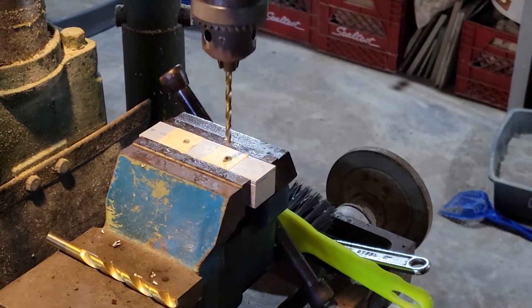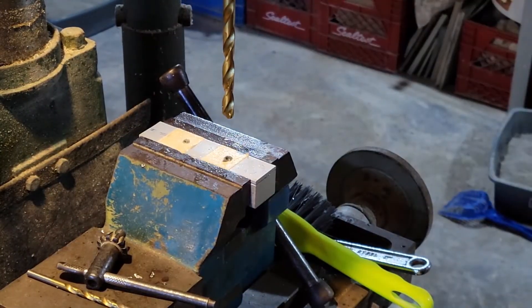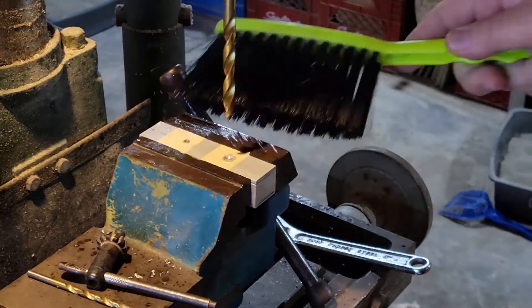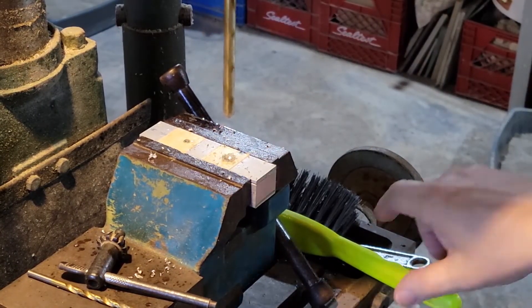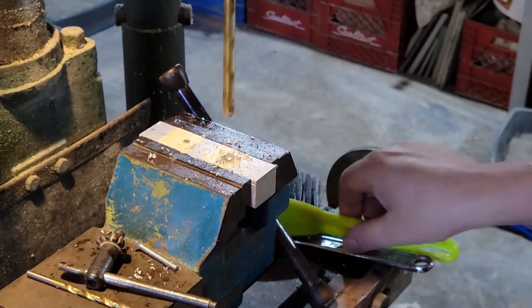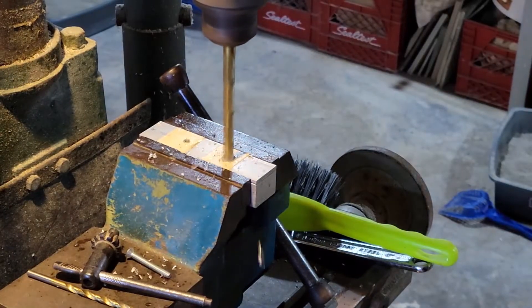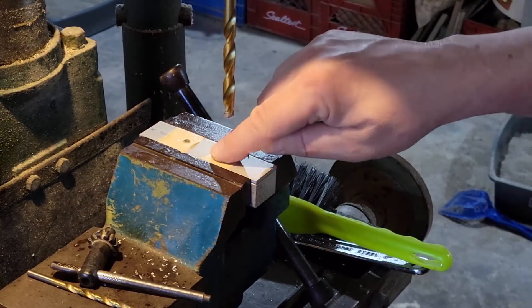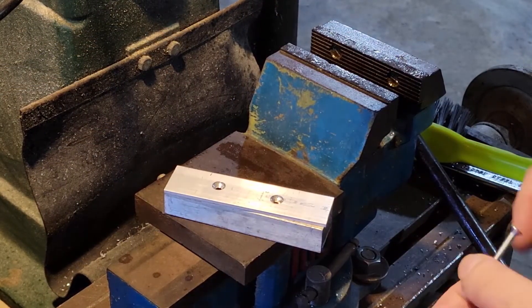After I've drilled all the holes, I'm going to countersink them. This is a simple matter of putting it back in the vise, running the original drill through, then setting the countersink in place and tapping it down until it's nice and flush. After the first one, I'll set the depth stop on the mill so the second one is straightforward. I want to take my time and not go too quickly — I don't want to go through the material and have to redo it. This whole thing took less than 45 minutes to build, including all the sanding.